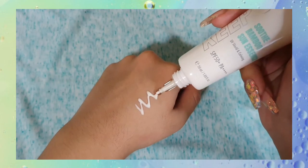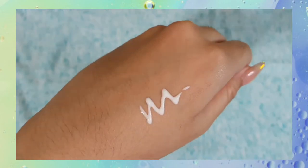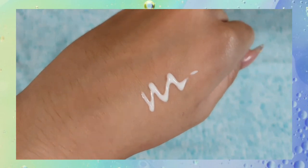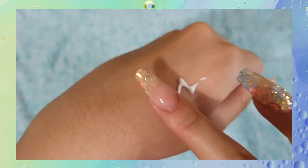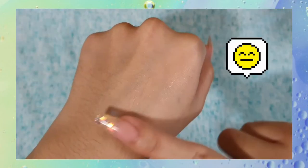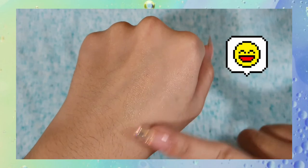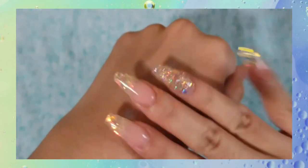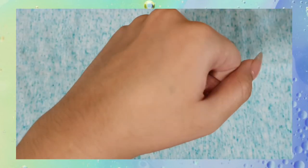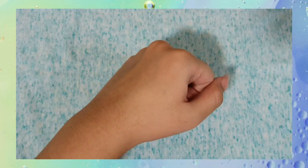The sunscreen itself is this very light, moisturizing sort of essence-like texture, like a very light gel lotion. Once you rub it in, it immediately just melts into the skin. It's very lightweight, and the great thing is there's no white cast, so it's definitely melanin-friendly. If you have a deeper skin tone, you're not going to have ashy sunscreen skin. It's also not sticky at all, which I really like.